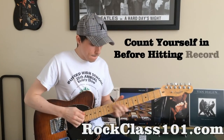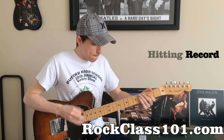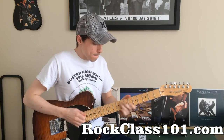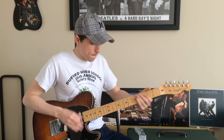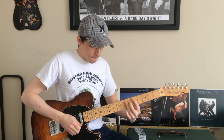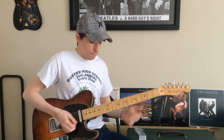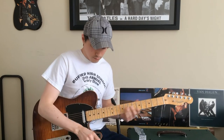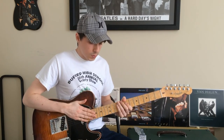First thing is we count in time. Very important that we hit on the one beat. Next, I'm going to lay down a rhythm on tune four.